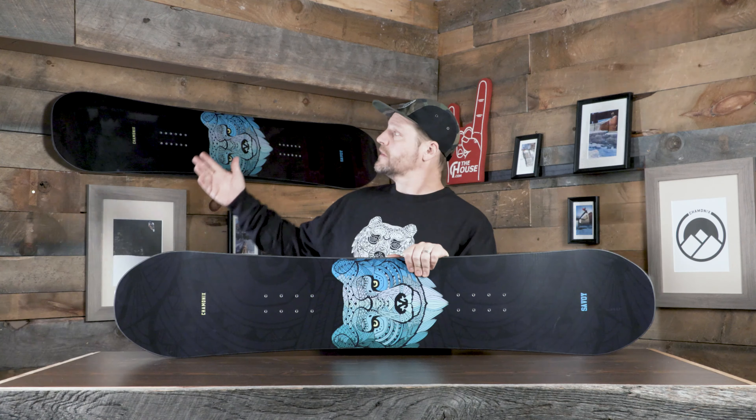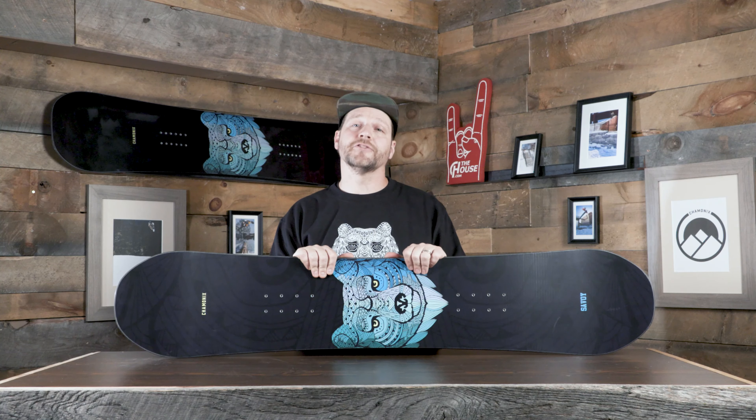Thanks for checking out the Savoy Youth Snowboard from Chamonix for the 21-22 season. If you've got any questions about this board or any of the other kids' boards from Chamonix at thehouse.com, leave some comments down below. We're on there every single day trying to answer your questions. We want to make sure we get you guys some rad boards so they can match the big kids, but more importantly, we want to make sure they're going to match their riding style.